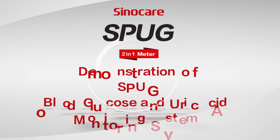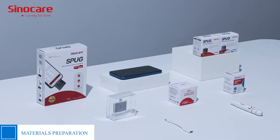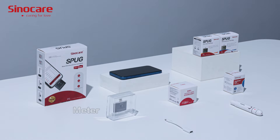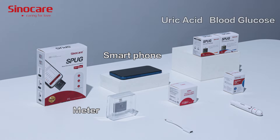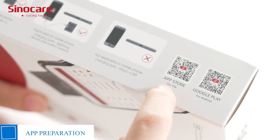Demonstration of the SPUG Blood Glucose and Uric Acid Monitoring System. Prepare the components you will use: the SPUG Blood Glucose and Uric Acid Meter, Blood Glucose Test Strip, Uric Acid Test Strip, lancing device, lancet, 75% alcohol pad, and the SPUG Transfer Light app.